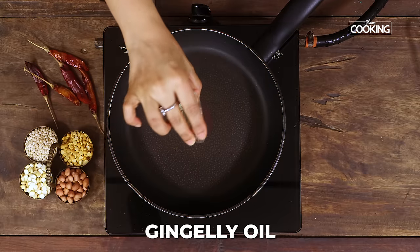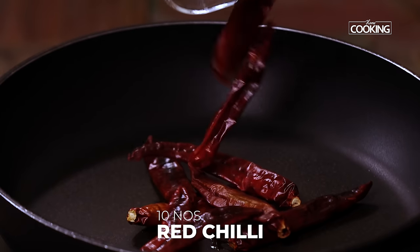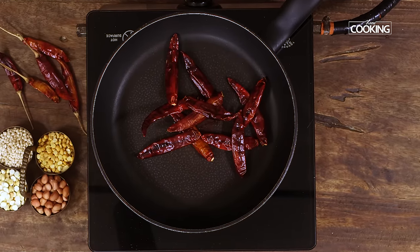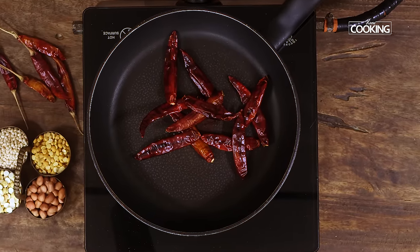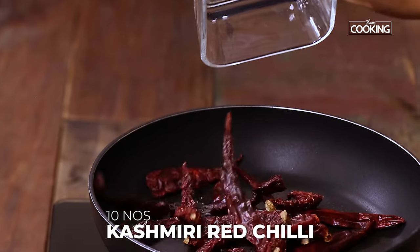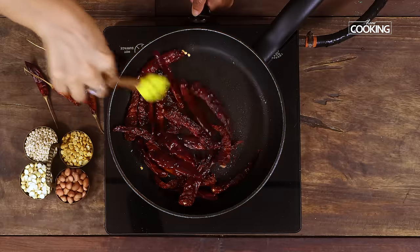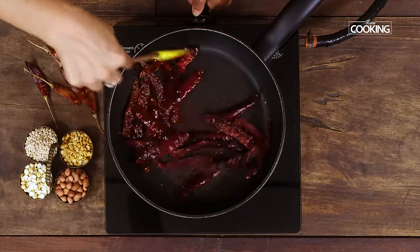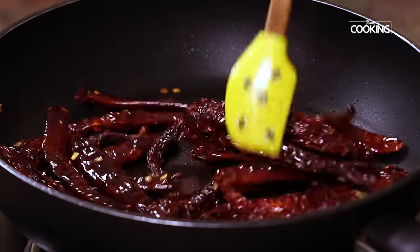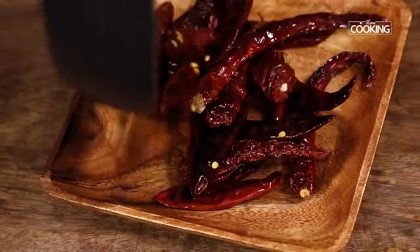To the same pan add about half teaspoon of oil. Next I am adding the red chillies — I am adding 2 varieties here. 10 Guntur red chillies, because this is going to give you a lot of heat and spice. I am also adding 10 Kashmiri red chillies, which will give you that nice rich red colour. If you don't have Kashmiri red chillies you can also use the Byadgi chillies. Roast the chillies on low flame until they have roasted nicely and you can see a nice colour change. Turn off the stove and keep them aside.